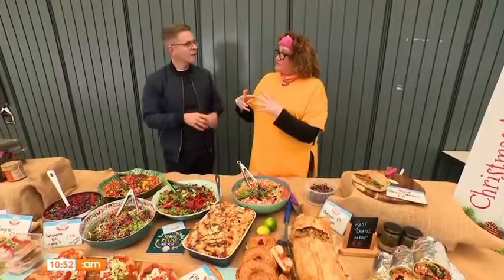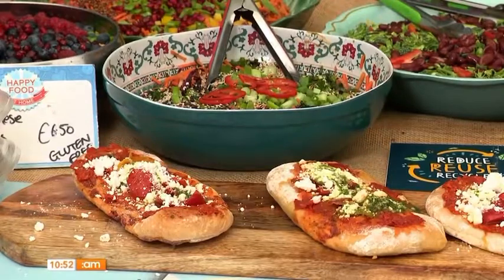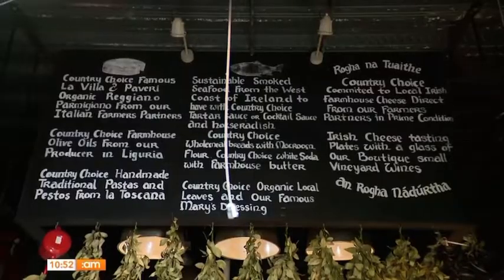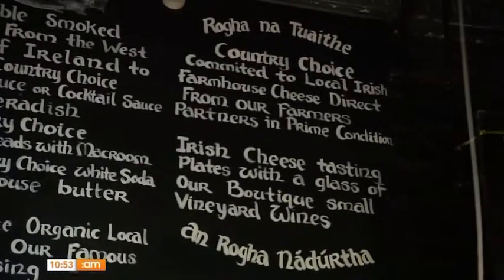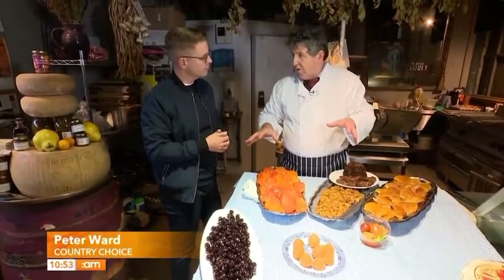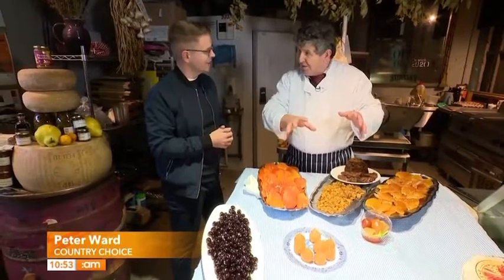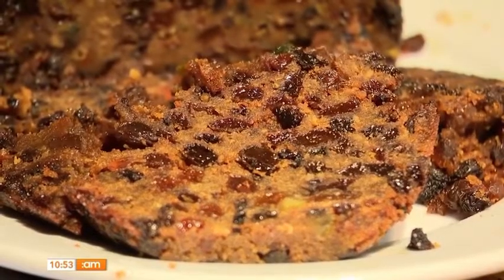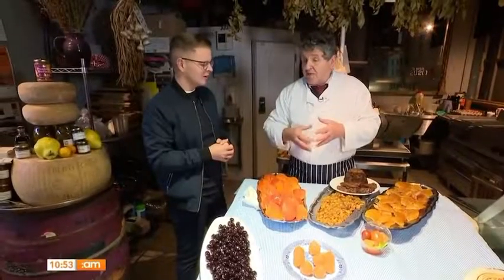Coming up to Christmas, people like to have that option. People come from everywhere for specialised dried fruit. The most important thing is that the minute Halloween is over and that full moon of sowing is finished, we're into Christmas puddings. We make them by hand in our big veg sink in Lina, and we've done that since 1982.